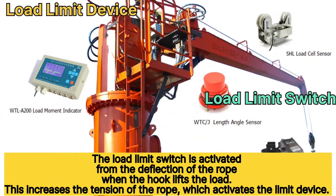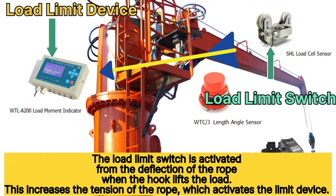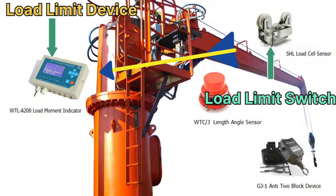The load limit device gets feedback from the load switch. The function of this device is to calculate the actual load and give an indication. If the load is more than the set value, it prevents the crane motion either up or down.